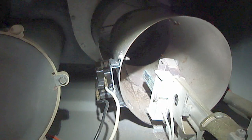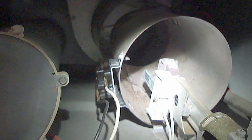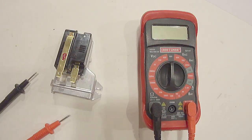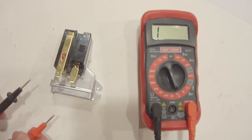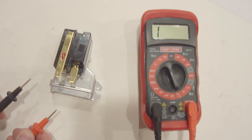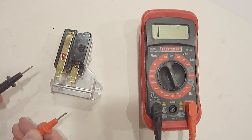Next, remove and test the flame sensor, which monitors whether the igniter is hot enough to ignite the gas. It is located by the igniter and on the flame cone. Set the digital multimeter to the continuity setting and touch the two probes to the two electrical contacts on the flame sensor. It should read continuity with a beep sound and zero ohms. If there is no continuity, then it's bad and needs to be replaced. This flame sensor is good.